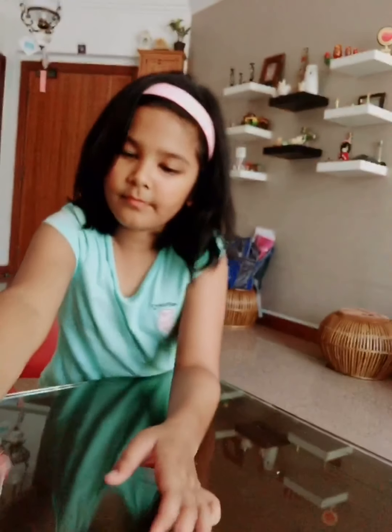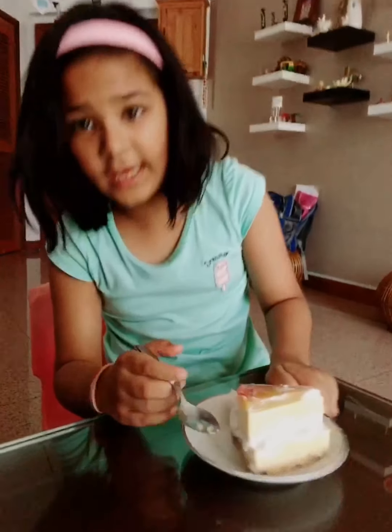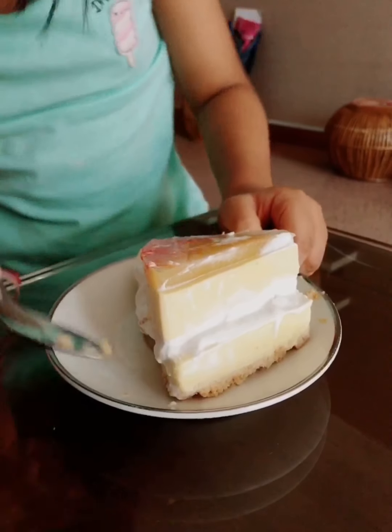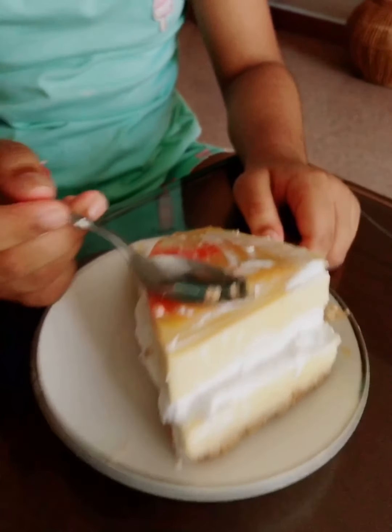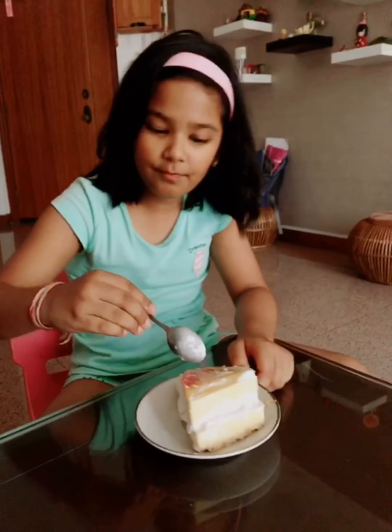This is how the cake looks. There are four layers in this cake: the biscuit layer, the cake layer, the cream layer, another cake layer, and the jelly layer. Now let me have a bite of it.